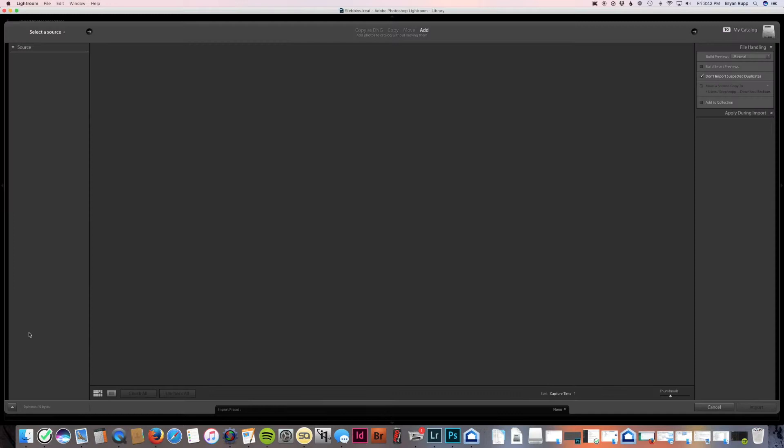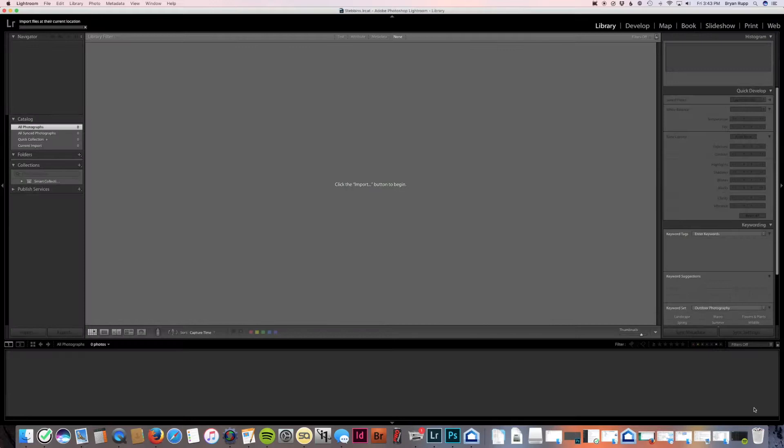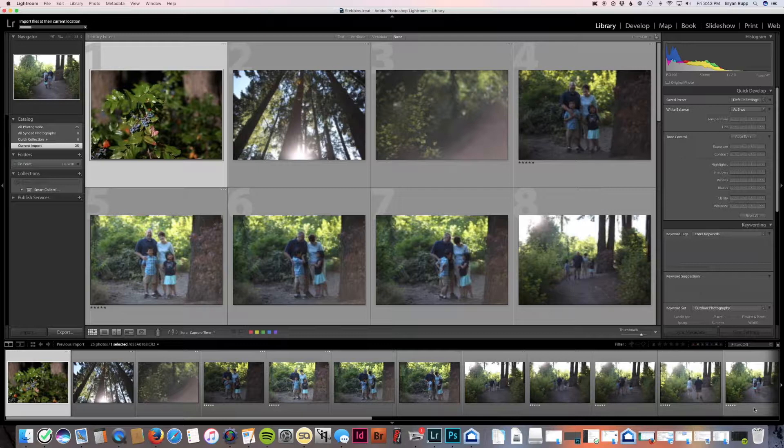The new catalog is opening. I'm going to import my accepted photos now. I'm navigating to my hard drive — On Point — here is the client's folder, clicking on Accepted. I'm importing only the accepted photos, which is a little bit of a time saver.